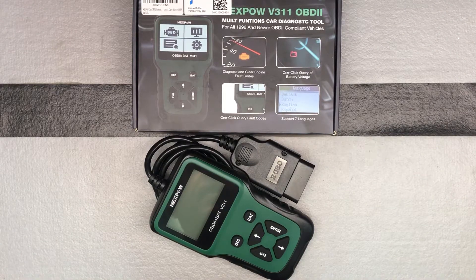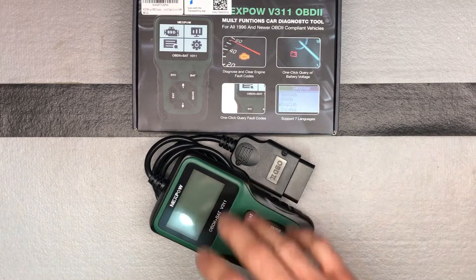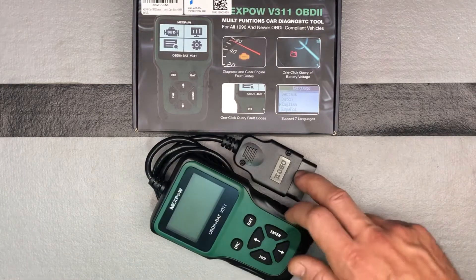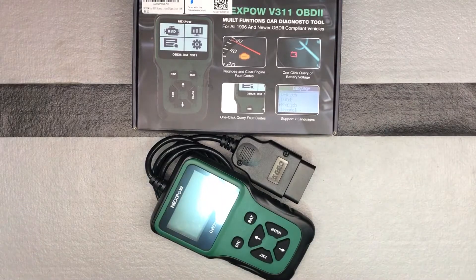Here was a nice OBD2 multifunction diagnostic tool from Nexpow. Just going to briefly do an overview of the device before we go and use it in the car. Because in order to power it up, we have to plug it into the car, and that's where I can really show you the features. So this is just going to be kind of a quick unboxing — I'll combine it with that video.